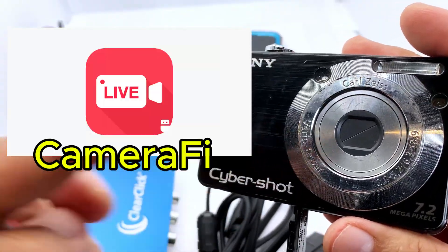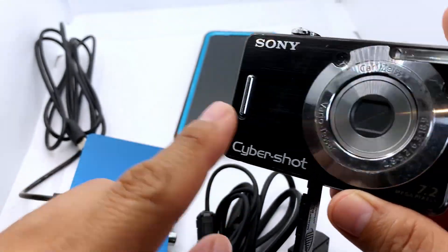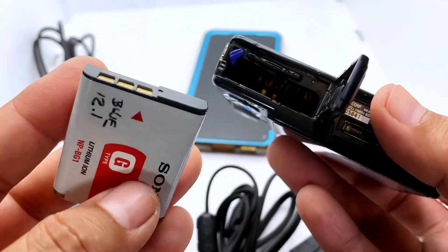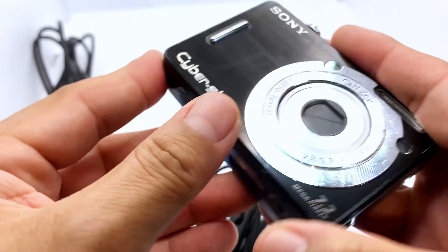You're also going to need the app called Camera 5. Camera 5 is free to use and that's what's going to allow you to capture the video coming out from the camera into the phone so you can live stream with it. Let's put this together and I'll demonstrate how all this works.